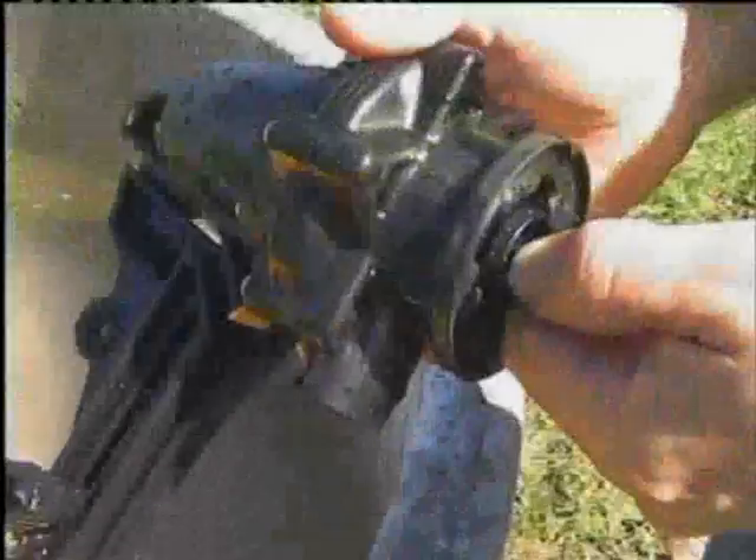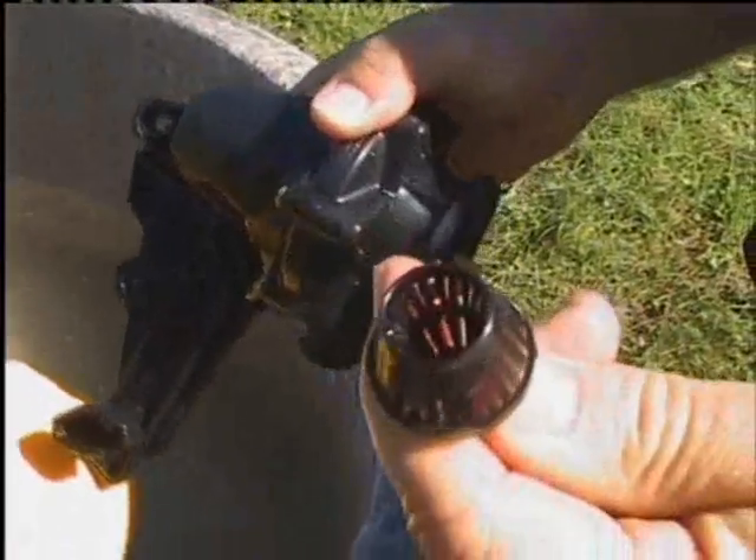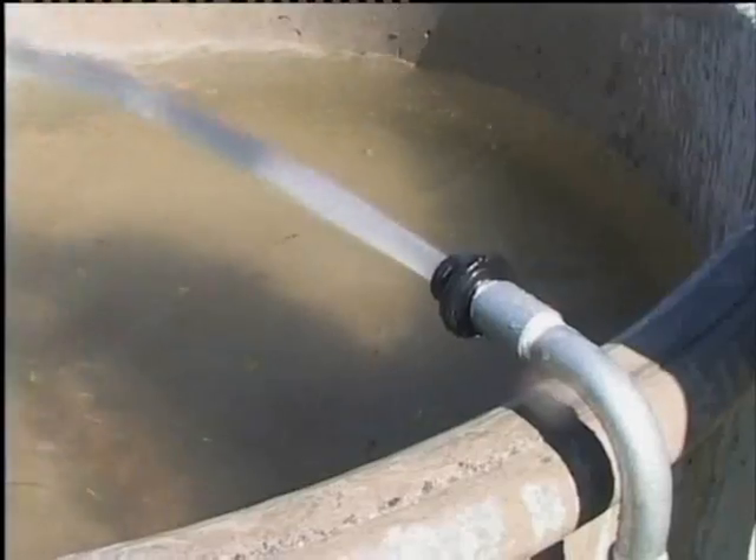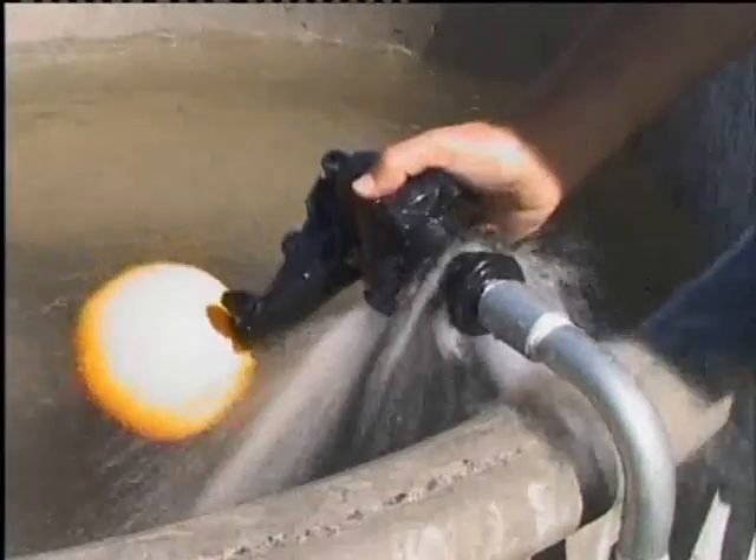The Topaz valve has a detach feature — just a twist of the valve and it's off. This makes cleaning and valve seal quick and easy. Just a twist and the valve is back in position.